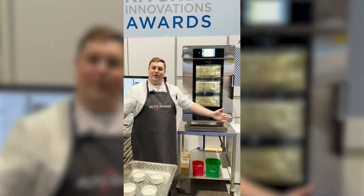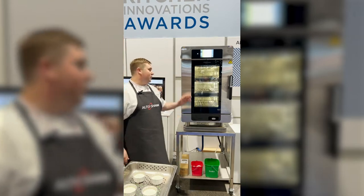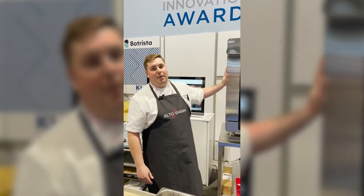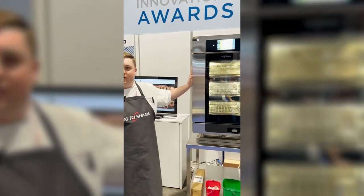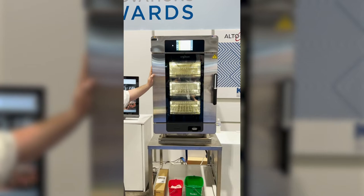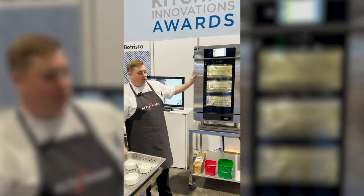Chef Isaac here with Altosham, and we're here in the KI booth with our all-new Converge multi-cook oven. The Converge is the newest member of Altosham's multi-cook family. We're taking the benefits of structured air technology that was developed with our Vector oven, and we've combined it with the ability to cook with humidity in steam and combi mode, all in the same ventless solution.